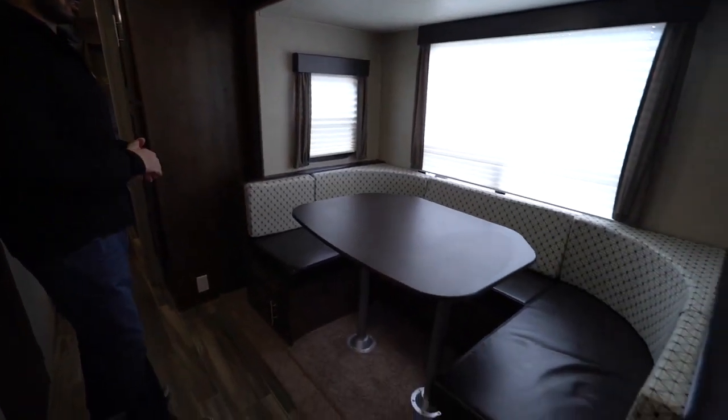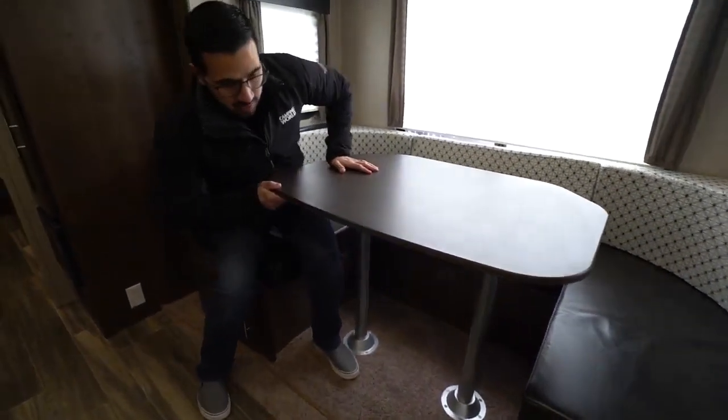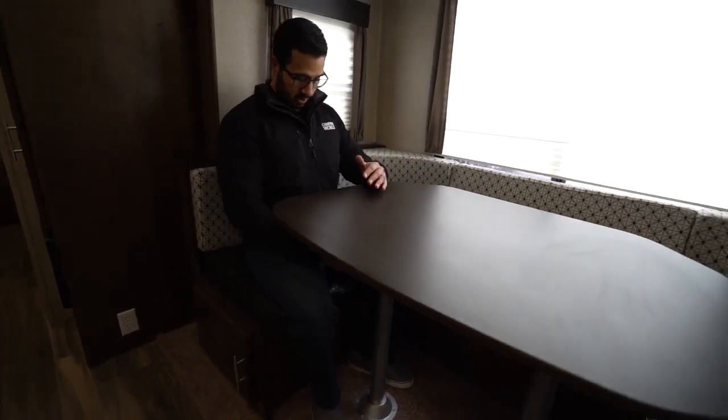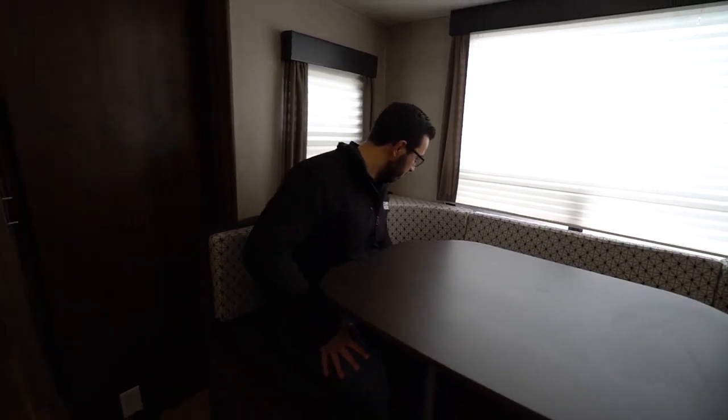Then we come out and take a look at the super slide. U-shaped dinette — I'll take a seat here to show you the space. The one complaint I have on the U-dinette is that the table is a little tall for me. I wish the legs would have been a little bit shorter — you can see how much space I have between my legs. It makes the table high, which for little kids is going to be kind of problematic — it'll be up at their chin.